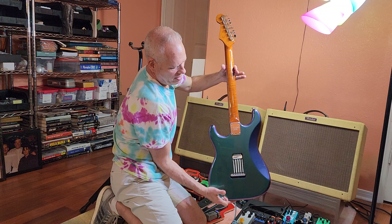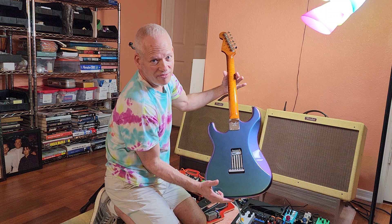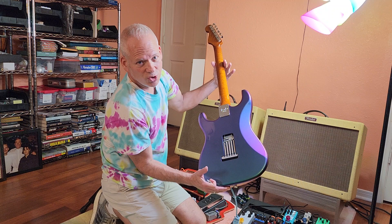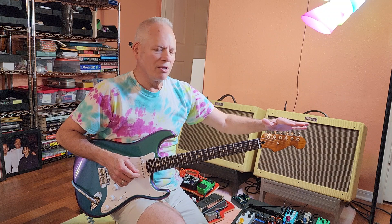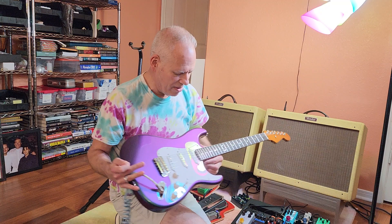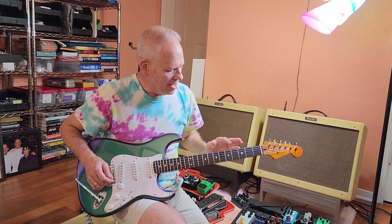Beautiful flame maple, all Fender hardware — all topical USA-made Fender parts. Five springs, it's an Eric Clapton tremolo. The machine heads are the Kluson Supreme 18-to-1, so smooth. Just incredible. The fretboard has 22 frets, stainless steel.